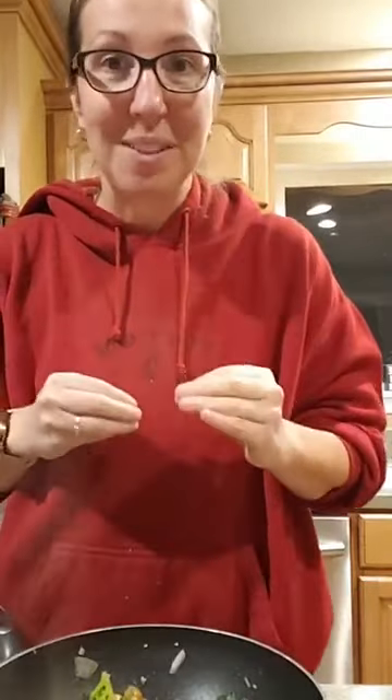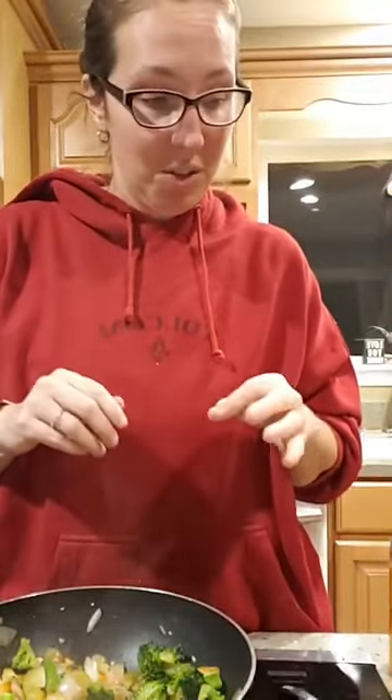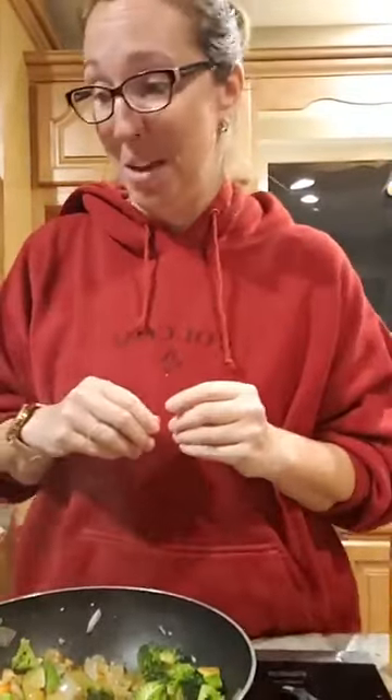Hey guys, I just wanted to show you real quick one of our family's favorite meals from our garden. You'll have to excuse this and anything you see in the background — it's been a long day. Hopefully you can hear me, but I wanted to show you a super quick and easy way that we eat a lot of vegetables.